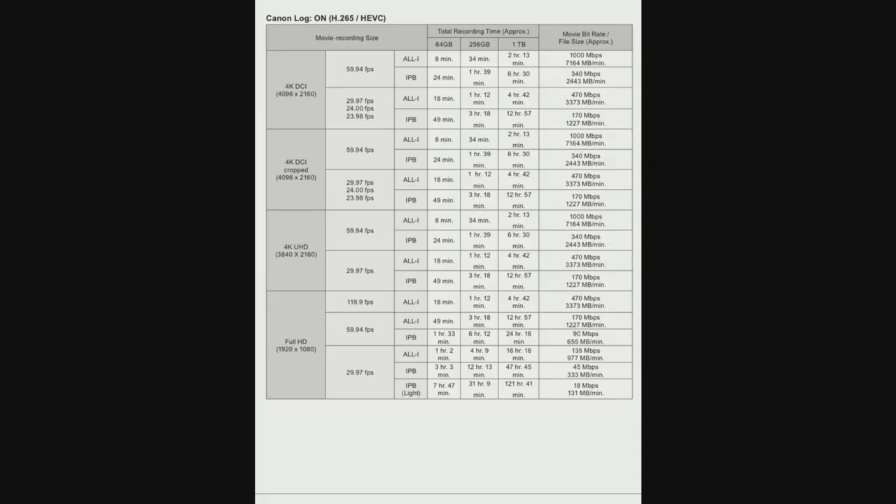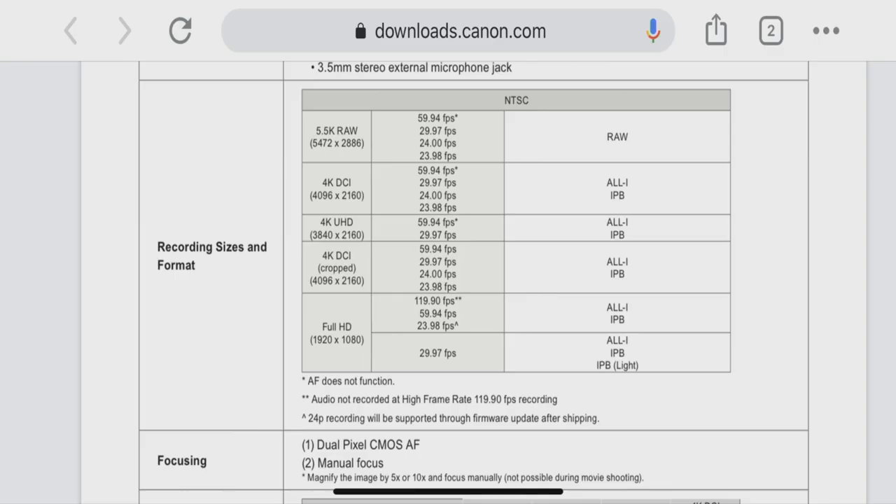If you're saying Canon is crippling this camera and not giving video makers what they need, you're delusional — Canon is offering more than anyone else in this specific DSLR/mirrorless marketplace. Going back to the spec sheet, the 1DX Mark 3 also offers 120 frames per second with autofocus — something not even the C200, C500, or C700 can do. No Canon cinema camera can do 120 frames per second using a full-sensor readout with autofocus.